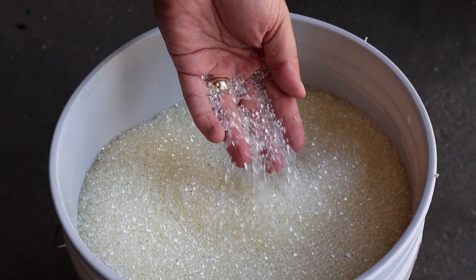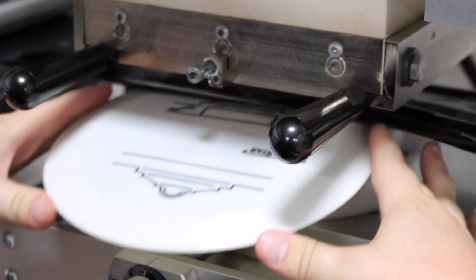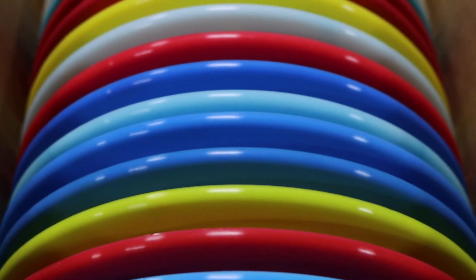Hey everybody, Josh Hofstra here, and today we're going to be talking all about all the different plastics we make here at Lone Star Discs. All the plastics we make here are high quality premium blends with wide ranges of different flexibilities and features that suit any player's needs.